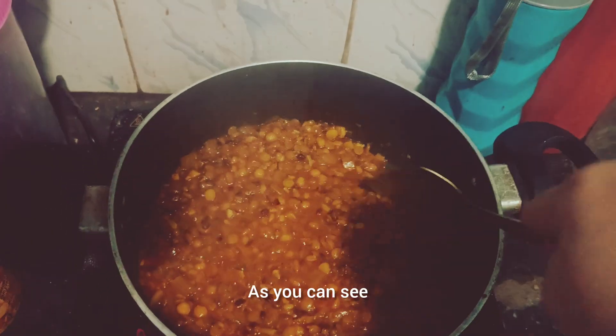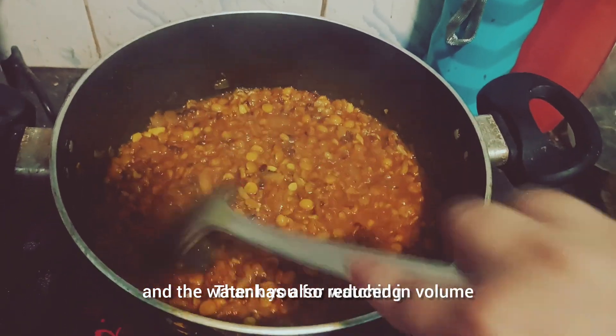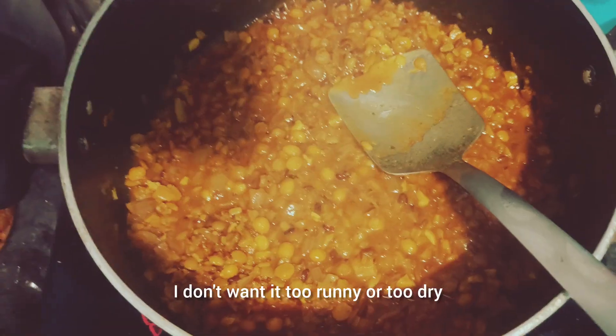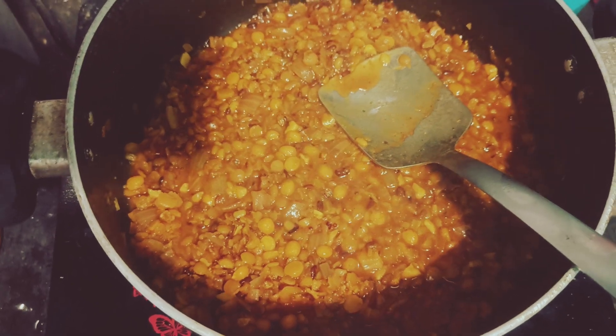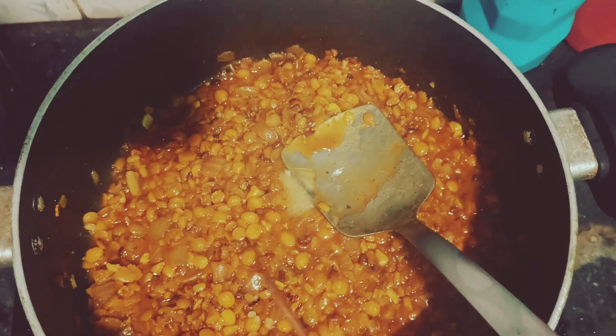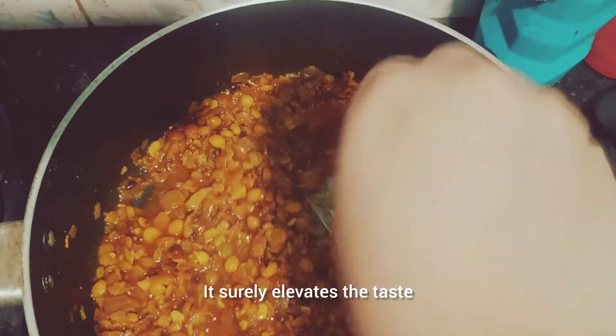As you can see, my lentils are boiled now and the water has also reduced in volume. I don't want it too runny or too dry — for me, this is perfect. As a last touch, I add some ghee or clarified butter to it. It surely elevates the taste.